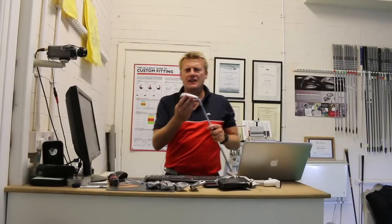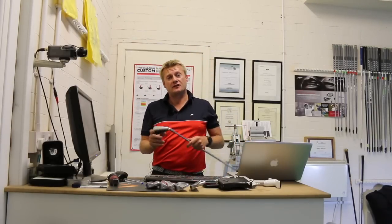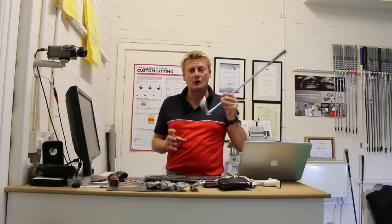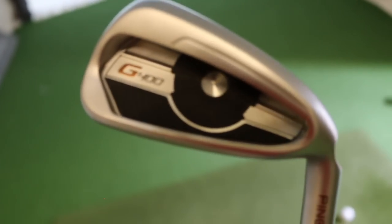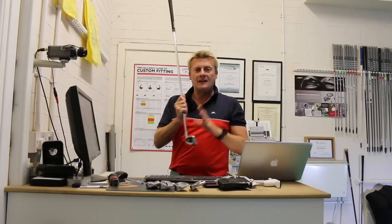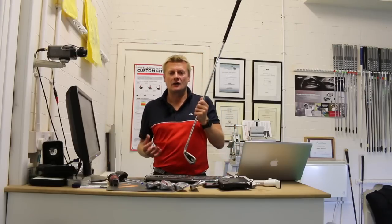So first of all, we've got the Ping G400. This has been a great performing club, right price point around about £100 per club. It's got the COR iron in the back for forgiveness and distance, 30 degrees in loft. This is quite a strong iron — a strong seven iron — but again designed for high launch, low spinning, and certainly a distance club.